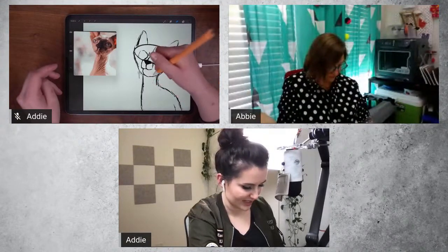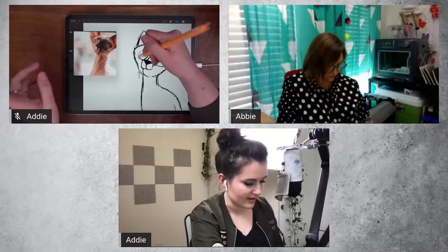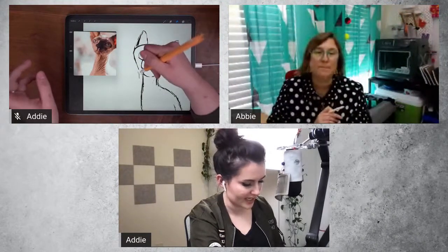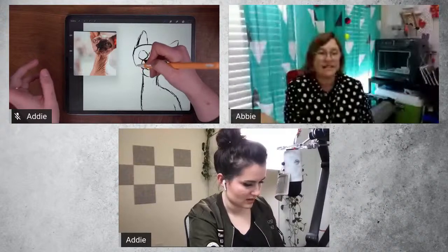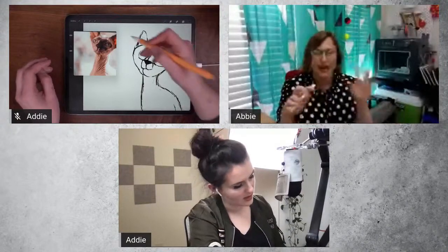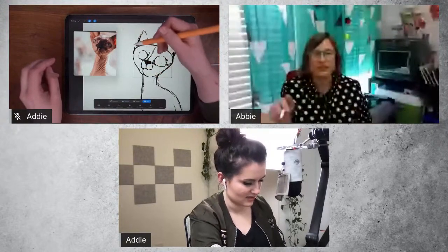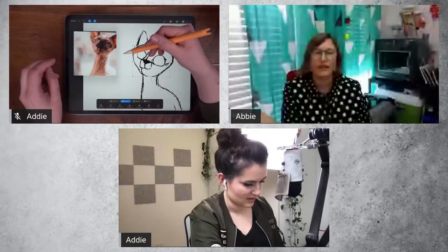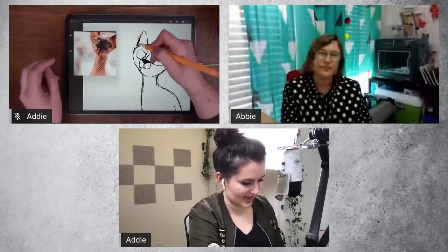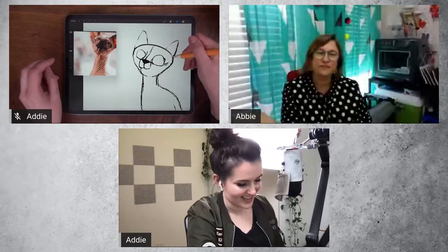Addy prefers to use her original sketch as her final line work rather than doing a second clean pass on top. As she goes, she erases and cleans things up in preparation. Abby agrees — she also just erases the bits she doesn't want and cleans it up, using that same sketch. The moment when it all suddenly comes together after establishing the features is one of the best parts of drawing characters.